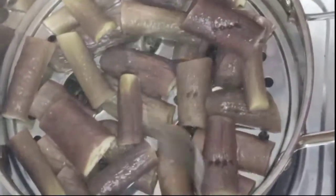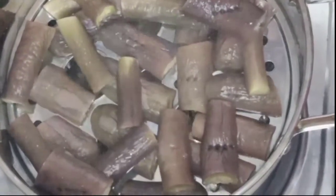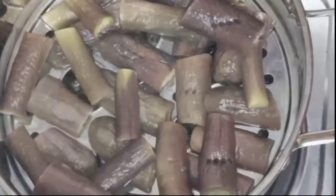Ayan, tignan natin kung luto na. Pwede na to! Kaya papatayin ko na yung apoy at tatanggalin ko na sya.